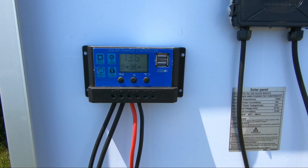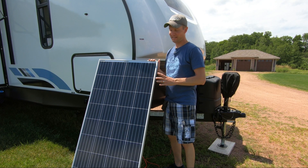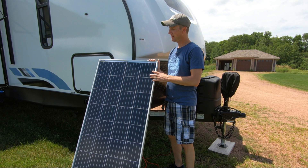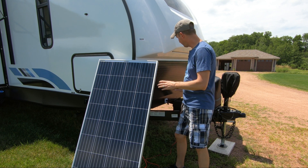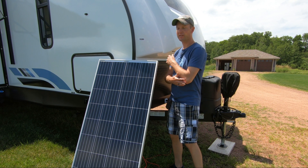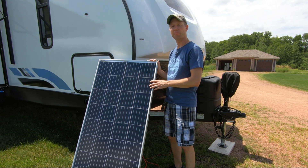And that's all there is to hooking up your solar panel to your RV. One last thing I do want to mention is make sure that you have your charge controller parameters set up for the type of battery that you're using — whether it's AGM, lead acid, or lithium — be sure your charge controller is set appropriately.